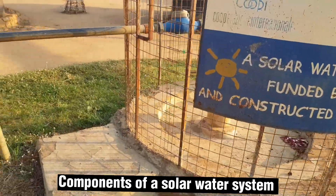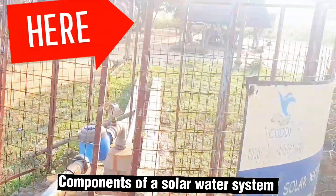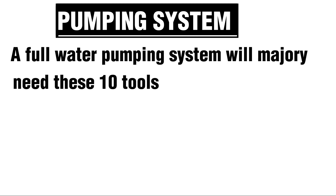A solar water system is made up of three major components: a water pumping system, a solar system, and the reservoir tanks. A full water pumping system will majorly require these 10 tools.